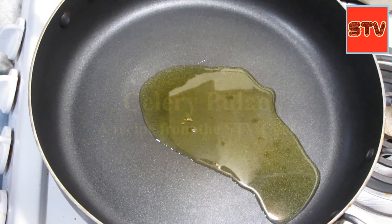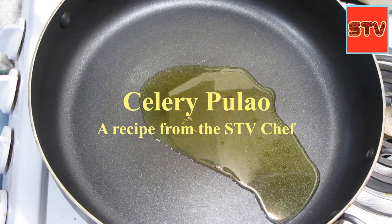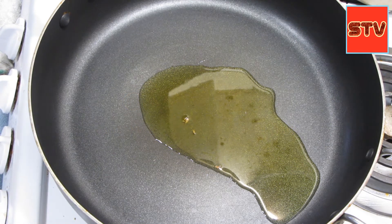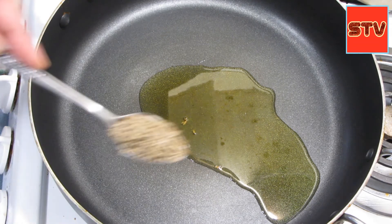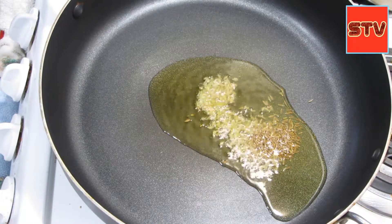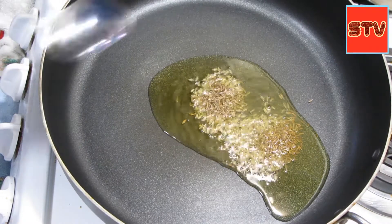Friends, for our pulao — the celery, carrots, peas, onions, and peppers pulao — the first thing we'll do: I've heated up some olive oil and then we'll add like a teaspoon of cumin seeds.